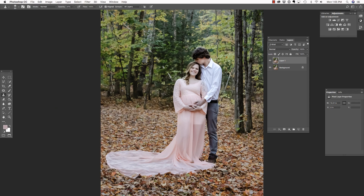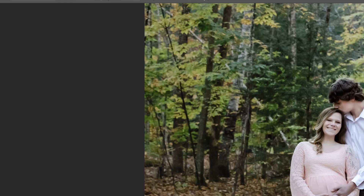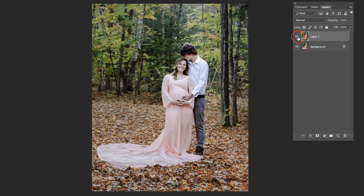So not the lighter portion — I'm going below the slip here and clicking in order to select that color. Next, I'm going to press B on my keyboard to access my brush tool. The key here is making sure that your mode is normal and your opacity is down somewhere between 20 and 30%. Let's zoom in with Command or Control Plus, and then I'm just going to start brushing over the line between the slip and the dress.